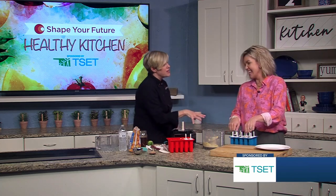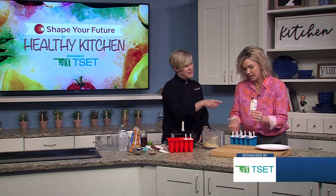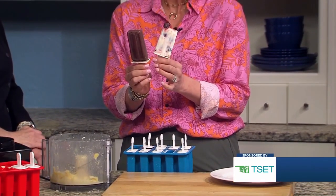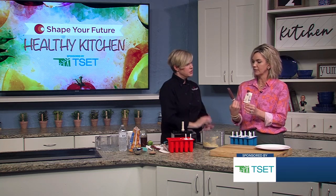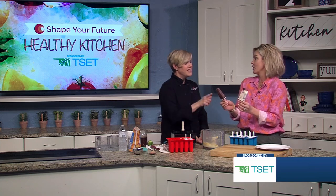You absolutely could still use a plastic ice cube tray from back in the day. We made several kinds. There's a cherry yogurt, like a cherries and cream. And this one was just our smoothie that we've made on air before — frozen berries, kale. There's a little bit of citrus in there, a little bit of everything in these popsicles, and the kids aren't going to know.